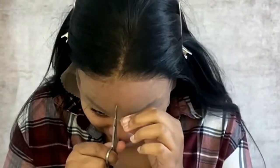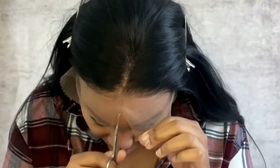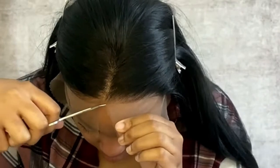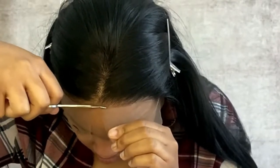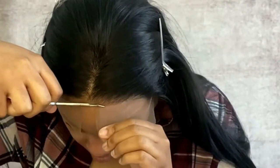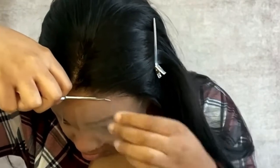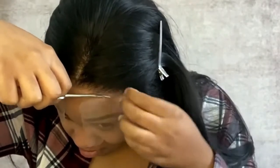Instead of taking the wig off and cutting the lace, I decided to cut it off in sections while I was wearing it, still cutting as close to the hairline as possible. I actually ended up liking this method a lot better — I feel like the results came out way better than when I take it off.